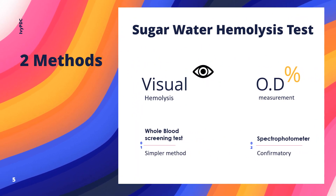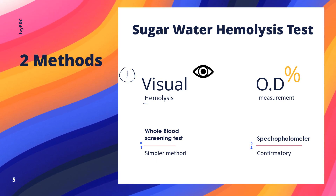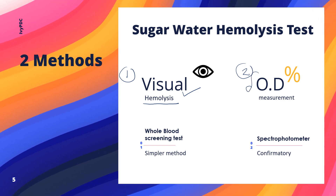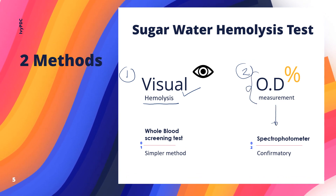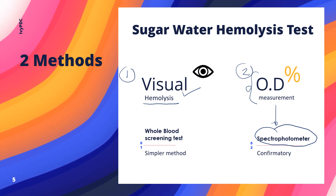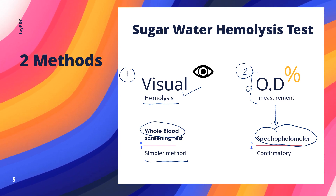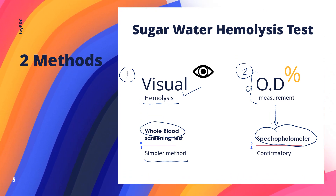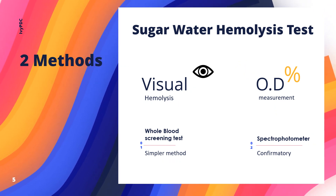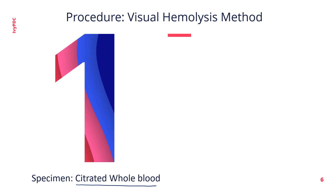There are two methods for the sugar water hemolysis test. The first method involves observing hemolysis visually, while the second method measures the optical density of hemolysis using a spectrophotometer. The first method is simpler and uses whole blood for screening, while the second method serves more as a confirmatory method.